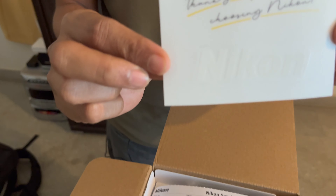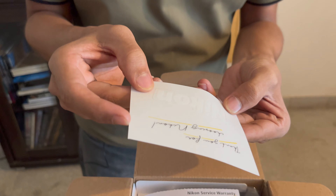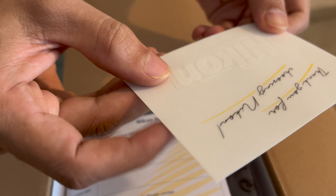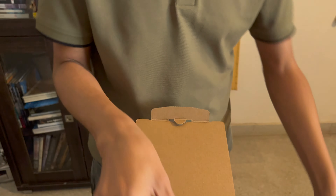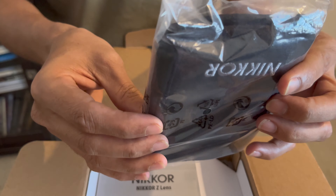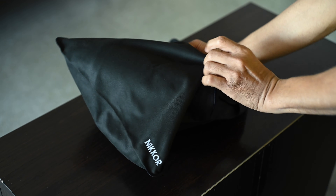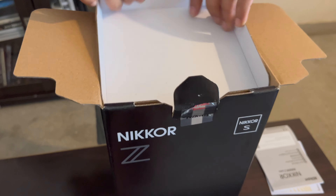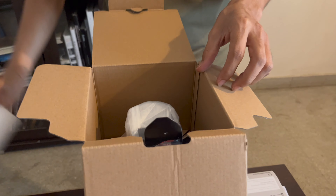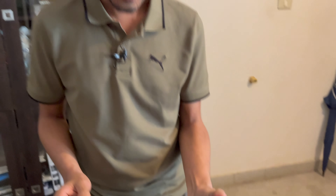So without further ado, let's get into the unboxing. What do we have here? This is something new — it says 'Thank you for choosing Nikon.' It's quite a sweet little message, looks personalized. I'm not sure if this is a sticker; I think it is, so I'm going to try that later. Then you have the warranty as usual. Here's what looks like a pouch to put the lens into, similar to the one we got with the 100-400mm Z-lens. This is the user's manual. And that seems to be about the paperwork that you get.